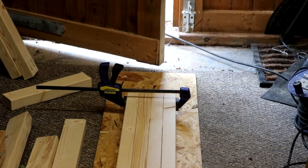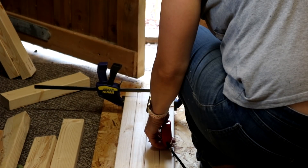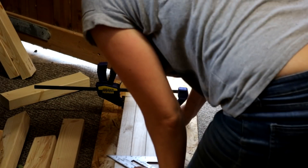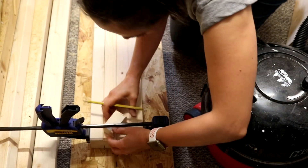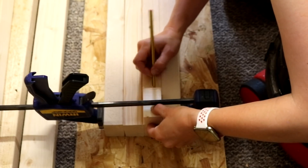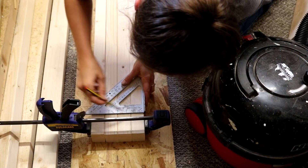Then I needed to mark where I wanted the shelves to go. I lined up all four long legs together, clamped them, and marked the bottom shelf 10 centimetres from the bottom, drawing a straight line across all four with a speed square. I knew I'd be adding another strip along the top with the widest part facing down, so I used an off-cut piece to mark for reference and drew across with a speed square again.